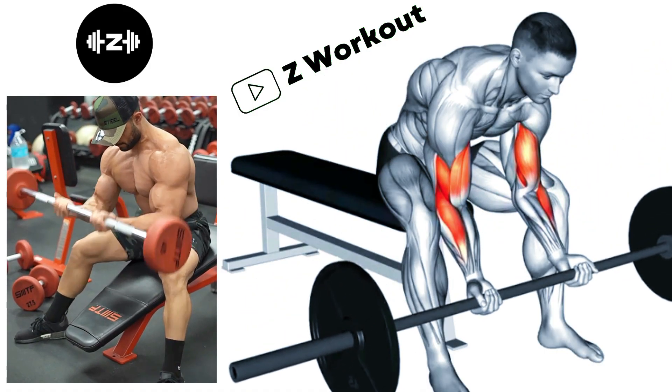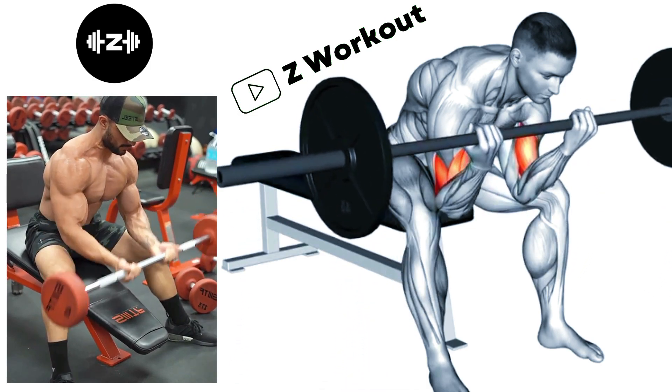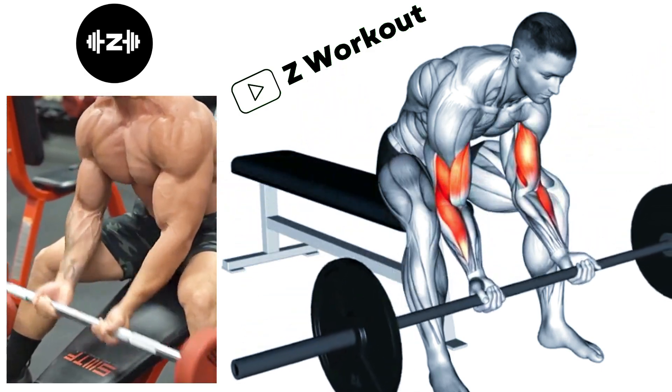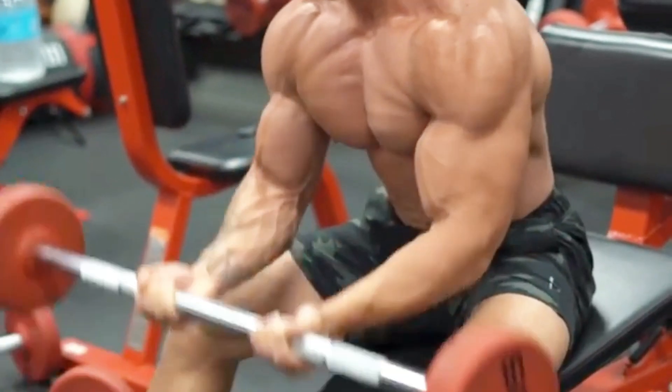Seated Barbell Concentration Curl: Hold a barbell with an underhand grip and rest your elbows on the inside of your thighs. As you curl, focus on keeping your elbow and upper arm stable. Squeeze your bicep and hold for a second, then slowly lower the barbell.